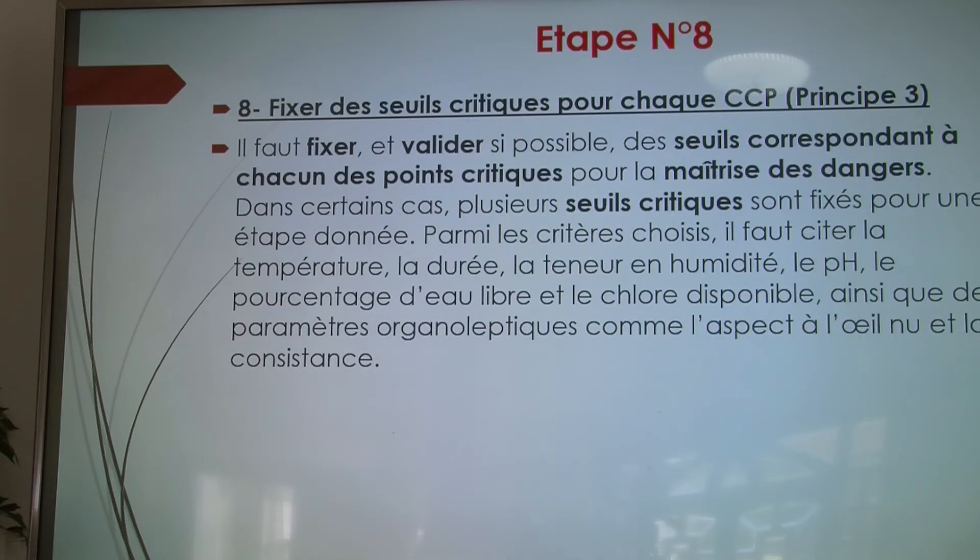Étape numéro 8 : fixer et valider le seuil correspondant à chacun des points critiques. Cela permet de définir le pH, les températures, la durée, etc., de chaque plat et de chaque préparation.